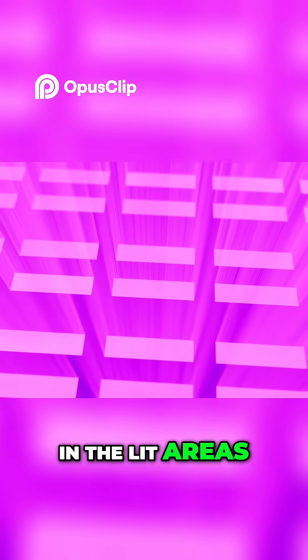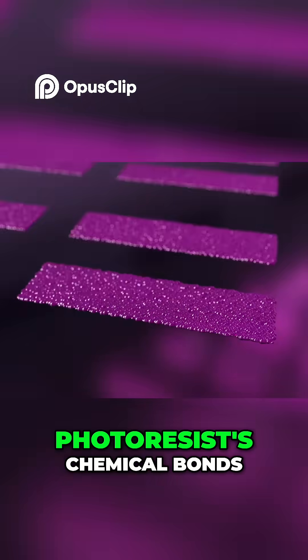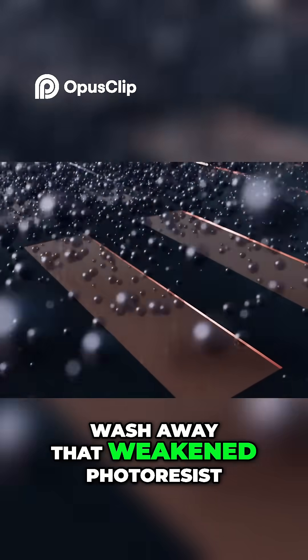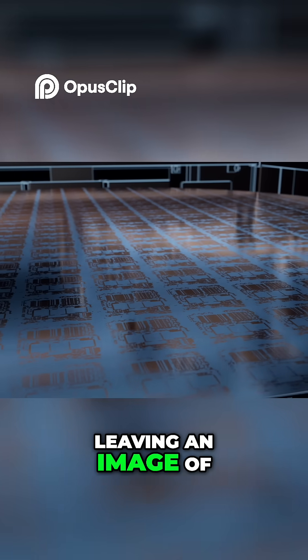In the lit areas, a reaction weakens the photoresist's chemical bonds. The wafer is doused in another chemical to wash away that weakened photoresist, leaving an image of the mask.